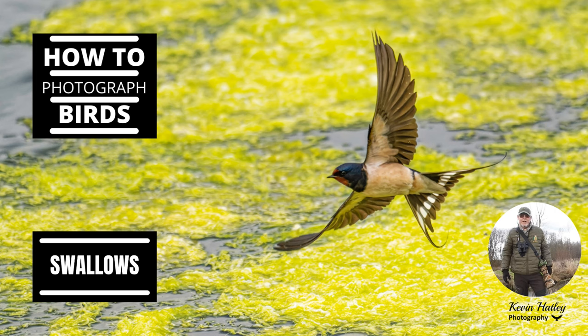Hi, I'm Kevin Hartley and welcome to Kevin Hartley Photography in my office. This is a channel that I've set up to share my experiences of wildlife and nature with others.